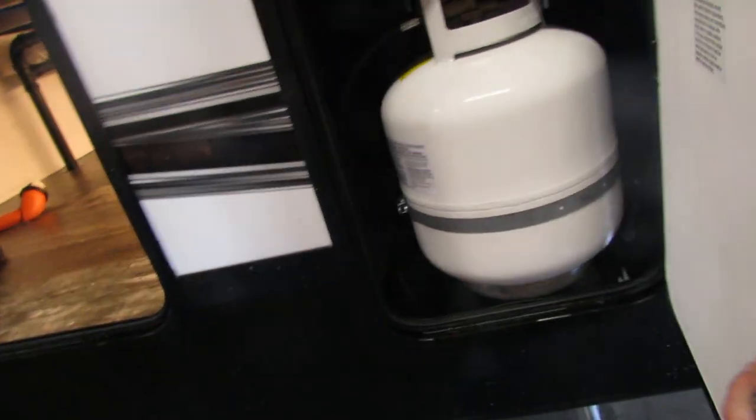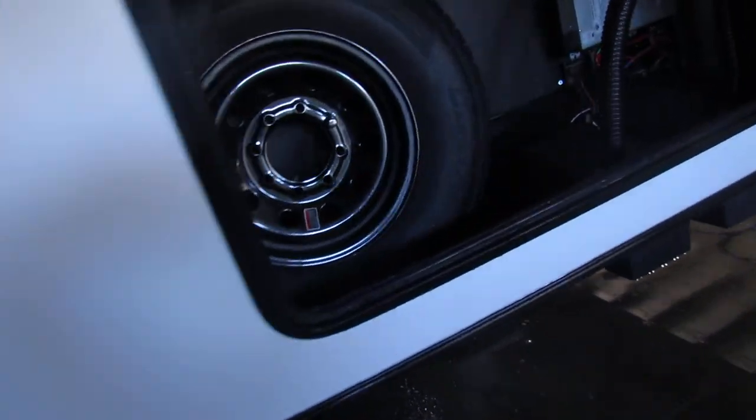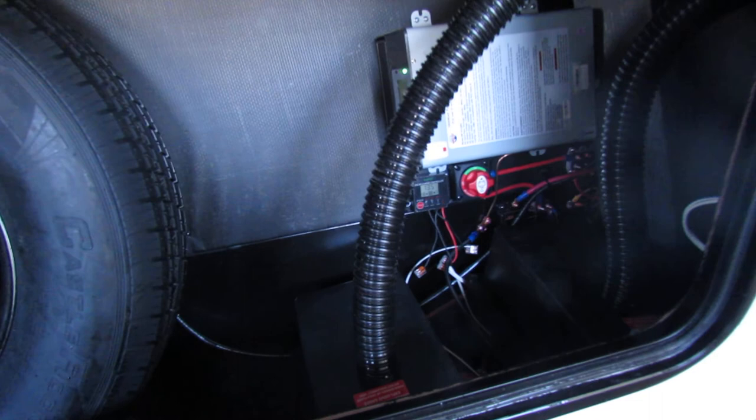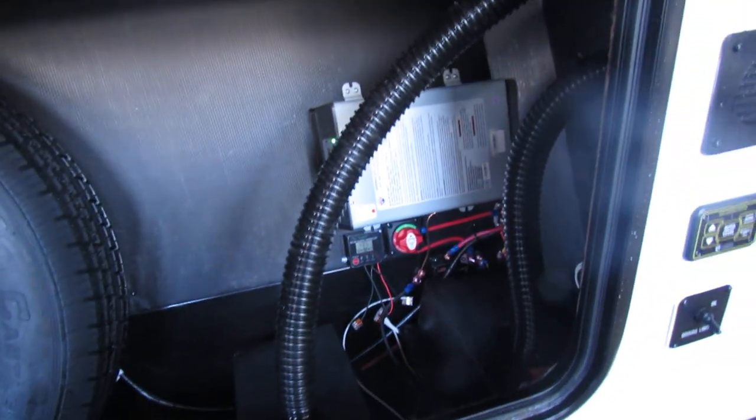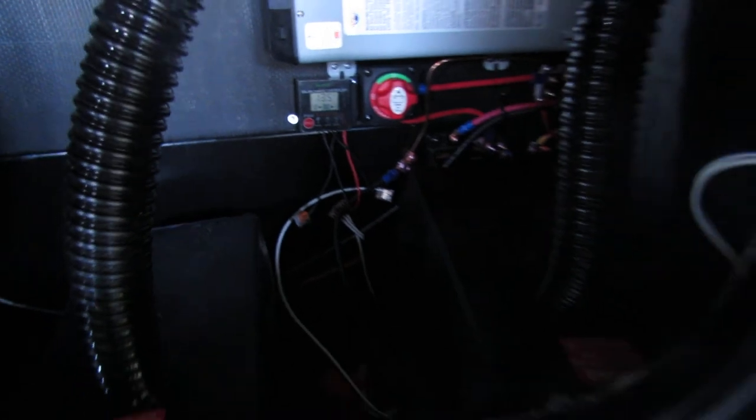Two propane tanks — I do one at a time. Easy to change, 20 pounders. Regulators on this side, I'll show you in a minute. It has the inverter system for the refrigerator. I believe the TV on this unit has a battery disconnect, capable of two batteries, and it's got the monitoring solar charge system with the solar.